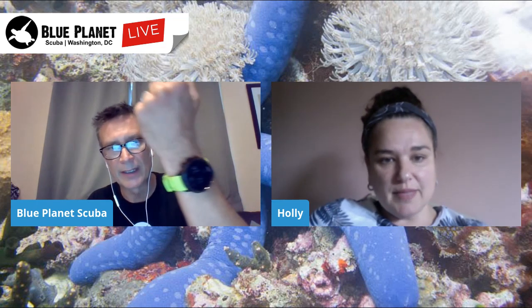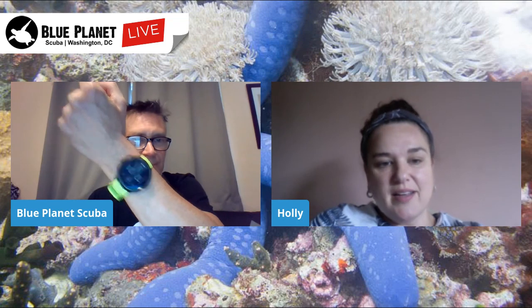The size of the D5 is much smaller than the Zoop, so you can essentially wear it as a watch all the time versus just a diving computer. That's a huge advantage.